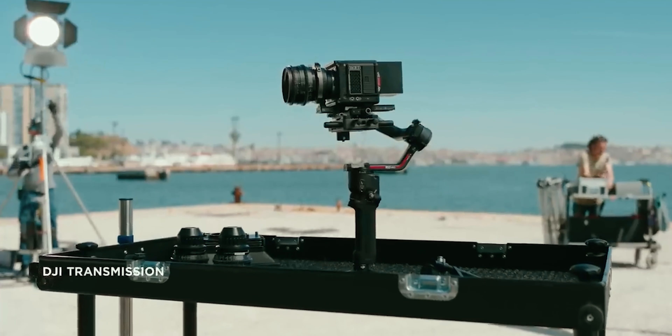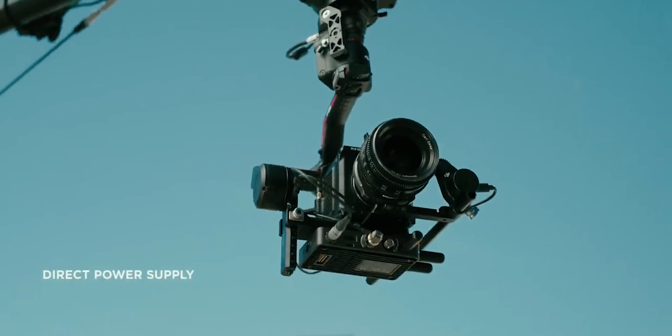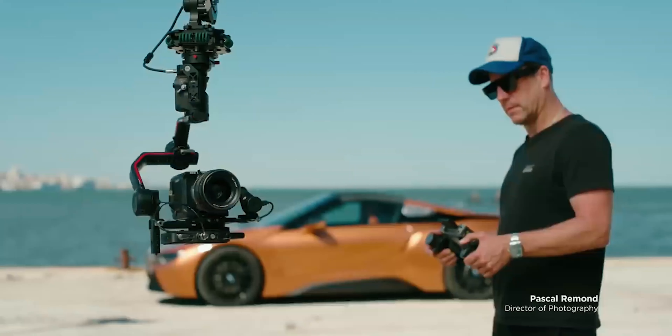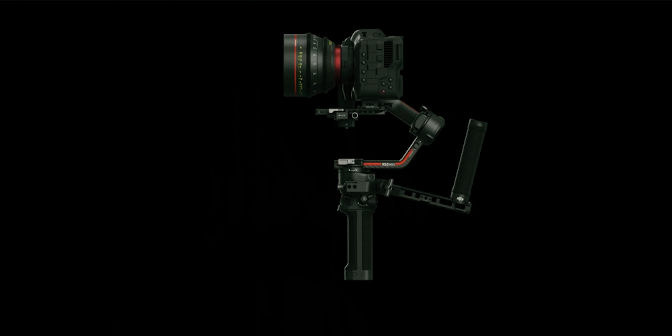This particular gimbal comes with a wireless control system, meaning that without touching the camera you'll be able to control your camera settings and focus using the monitor that comes along with this DJI RS3 Pro stabilizer. Another amazing thing about this stabilizer is the extra grip you can hold to shoot those low-angle shots.